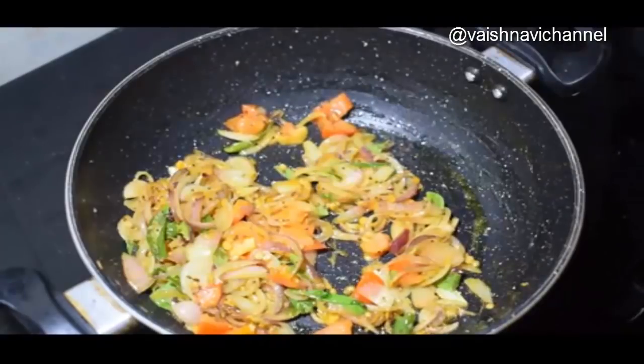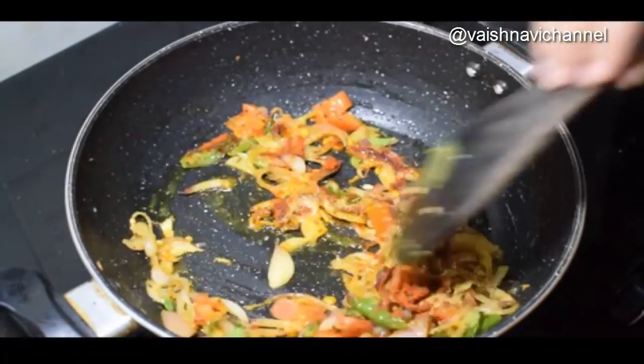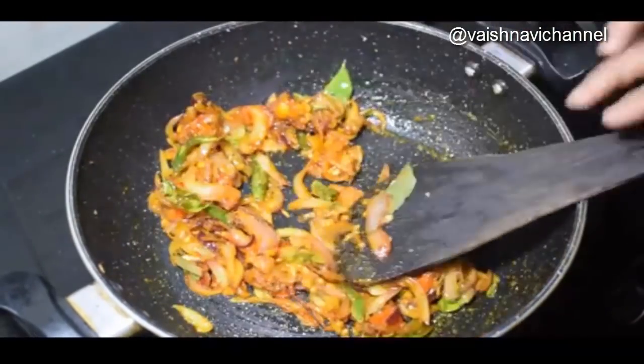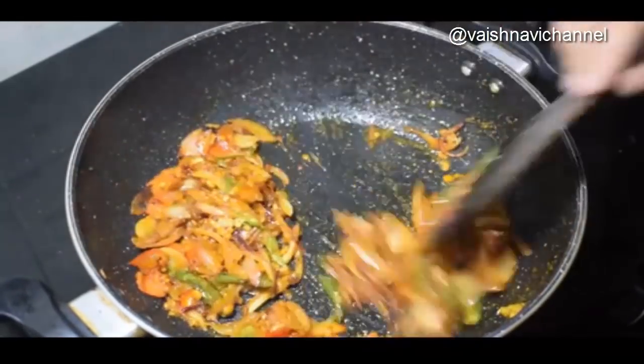Mix it and mix it. You will need to cook for 10 minutes.